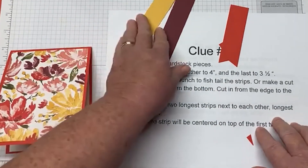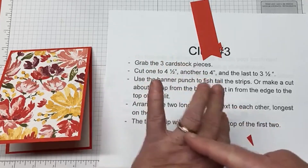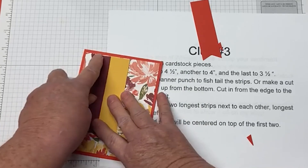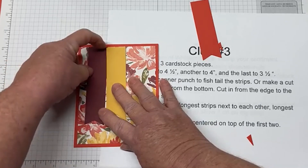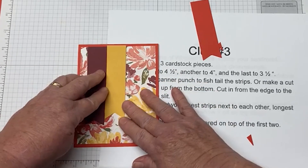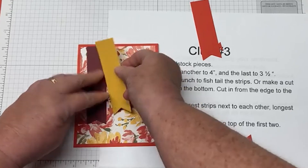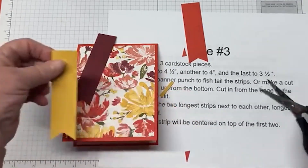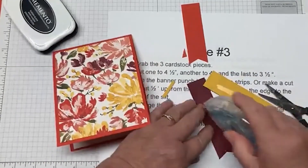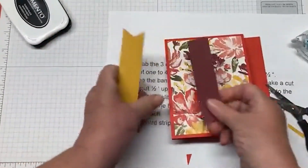Then arrange the two longest of your strips next to each other, the longest one on the left — because that's the hand I got married with. Put the top of your strip to the very top of the Designer Series paper, and leave about half an inch on the side. You're going to adhere these two like this. I think I wanted a little bit more, so I'll probably snip it at the end — you can do that too, even though it's not in the instructions. This tape glides on so nicely — it is such a great product.